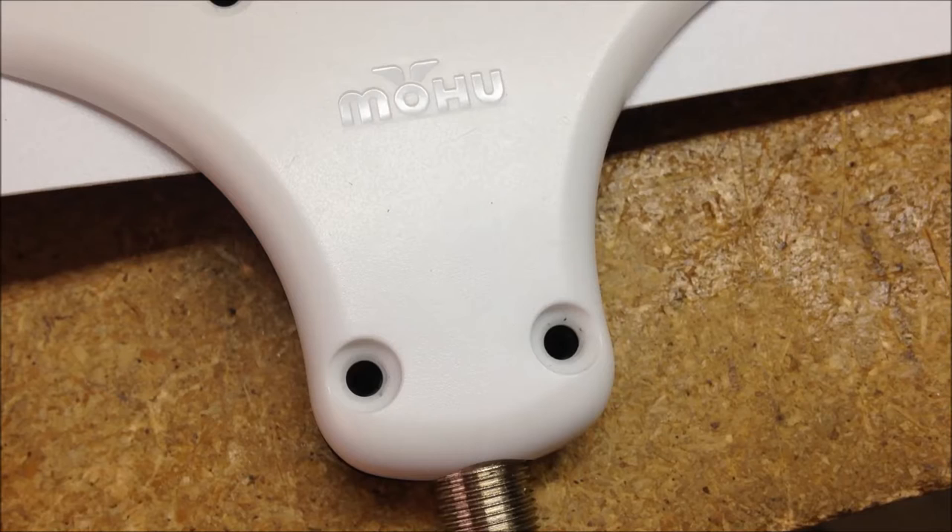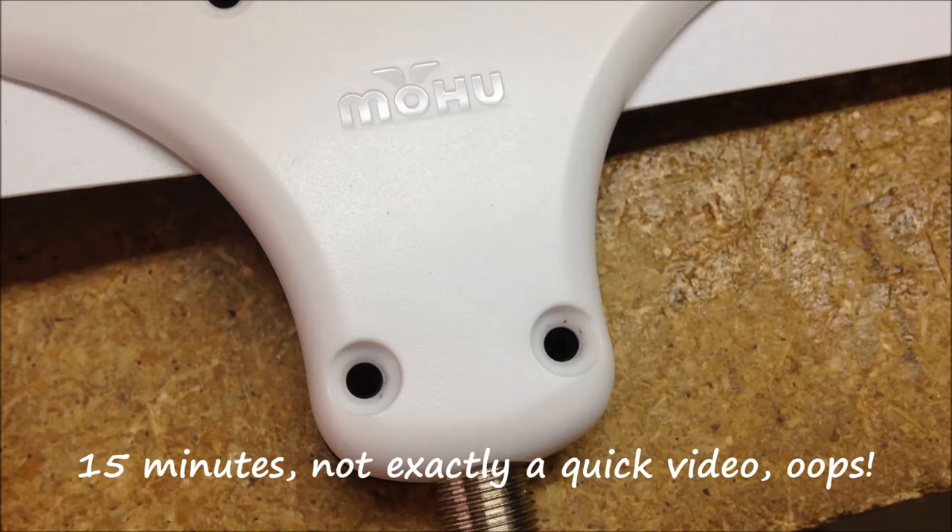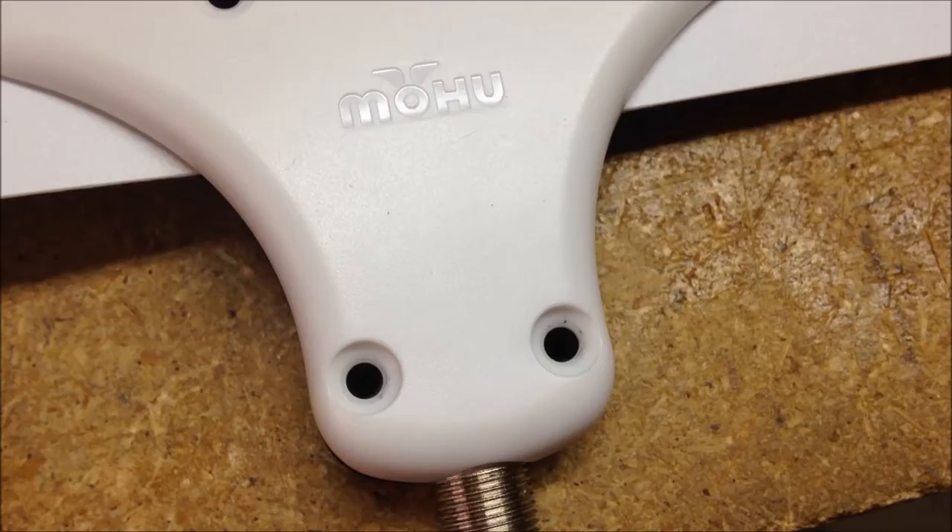Hey guys, it's Sunday August 9th, 2015. I thought I'd do a quick video on this Mohu Leaf antenna - I thought of a couple of mods that I want to do to it just to make it work for my application a little bit better. What I've got is the antenna sitting on my workbench; I removed four screws out of this little plastic mount.